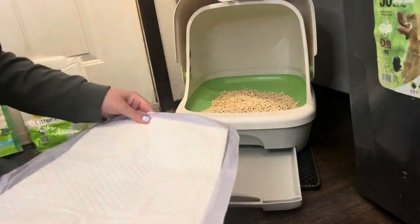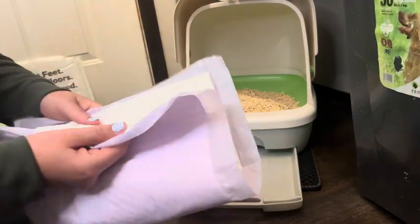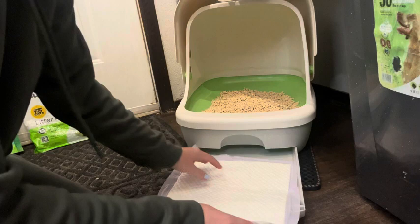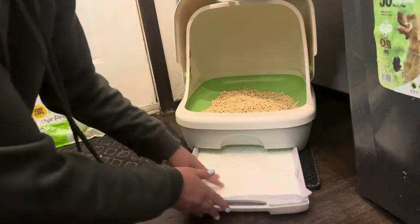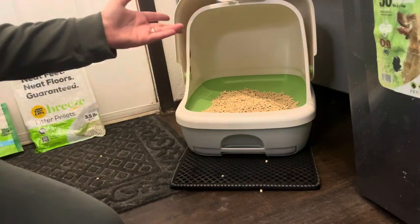I got the Tidy Cats litter box system and it works great with these. You just pull this out, put it in pad side up — I made that mistake the first week and put it in the wrong side up — but pad side up, that's it, you're done.